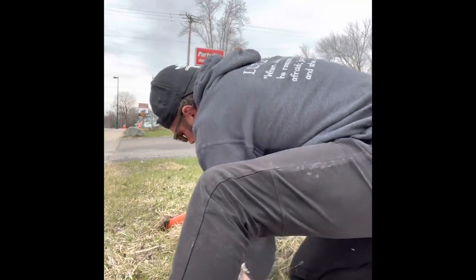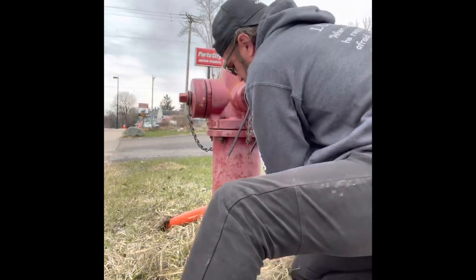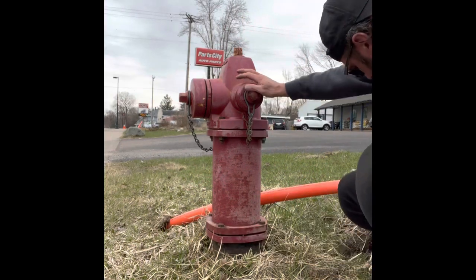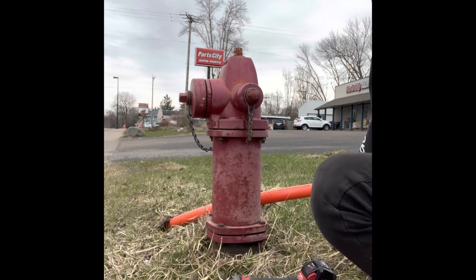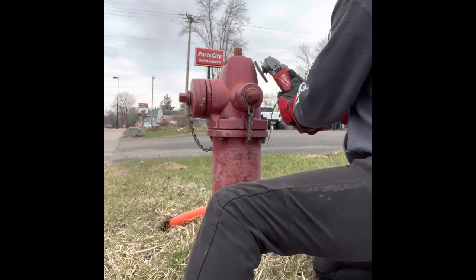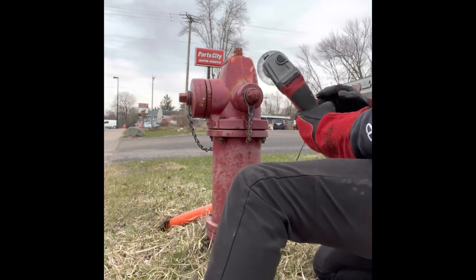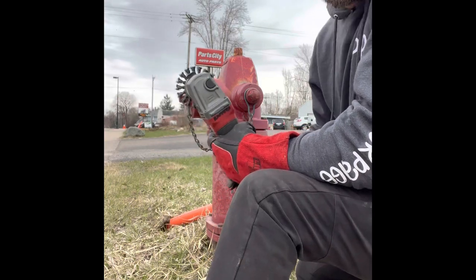Go all the way to the bottom. Some of the videos I watch, they just use a scraper — that'll work, takes time. I do have a Milwaukee angle grinder that I'm going to try to use, but the wire bristle brush works fine. You definitely need eye protection. It's working really good — the point is to get as much of the excess rust off and give it a nice surface for the pre-paint to stick to.